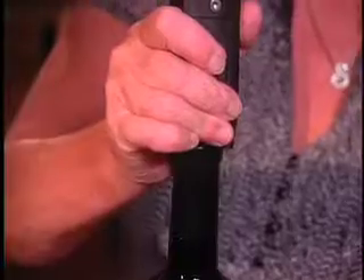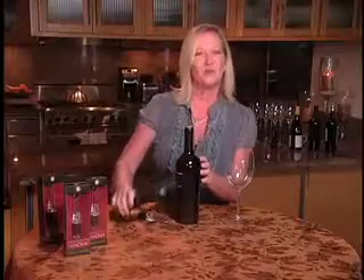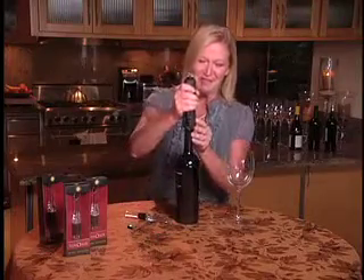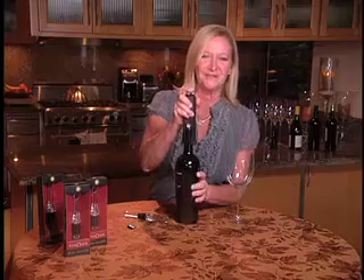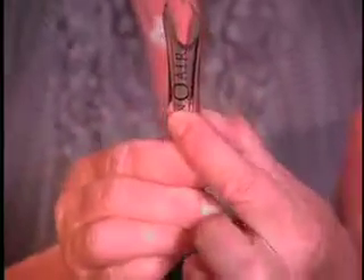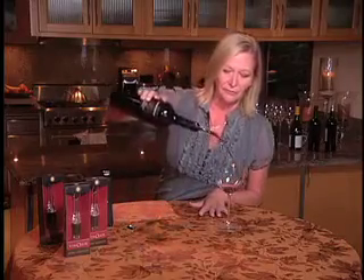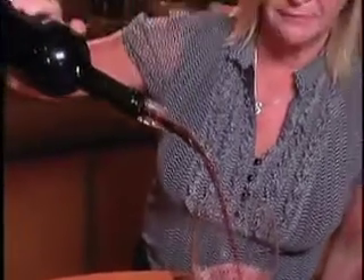Go ahead and get the wine open by using the Cork Pop. You're probably familiar with the Cork Pops — we've been around for about 25 years. You simply insert the needle down through the center of the cork, one press on the capsule, and the Vino Air goes directly into the bottle. And I want you to listen to this.